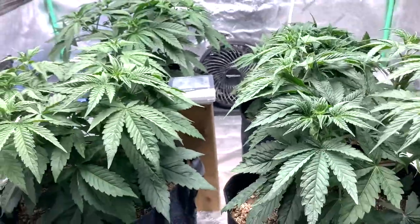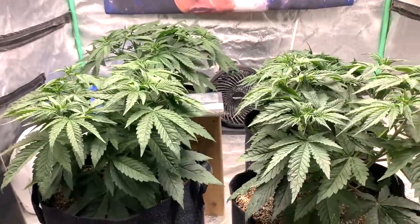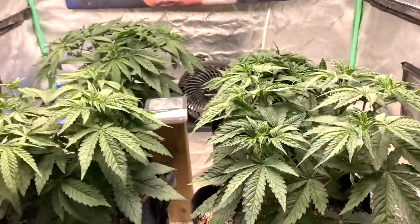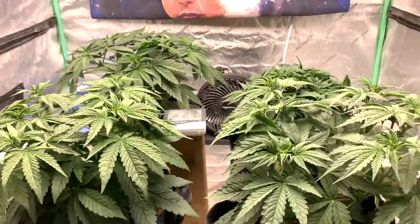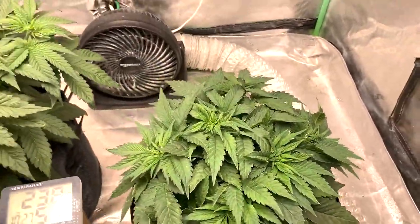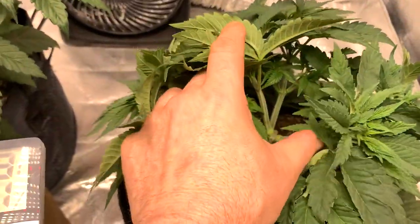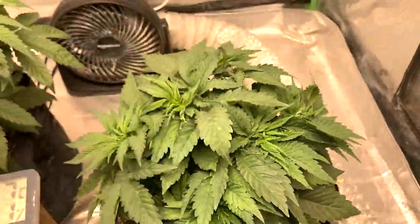Yeah, this is week three. Week three's done. This has been nothing but pH water on this grow — no food yet. We'll be starting food next week. And there's this little one here — they didn't really stress too much on this one, that's fine.